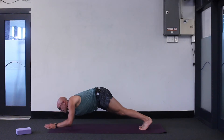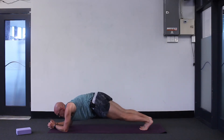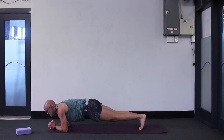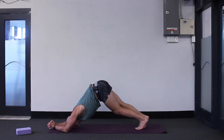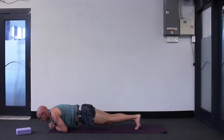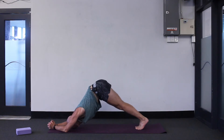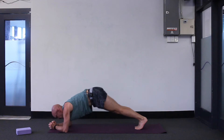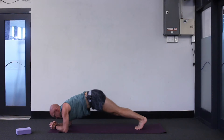Drop back to your forearms again — forearm plank with your fingers interlaced this time, elbows under your shoulders. Now come forwards onto your tiptoes. Let's go chin to your thumbs. Exhale, push back, head between your elbows. This time come a bit further forwards — maybe chin to the ground in front of your fingers. Exhale, push back. Just do it twice more: inhale forwards, exhale back, inhale forwards — a good warm-up for the next posture — and then exhale back.